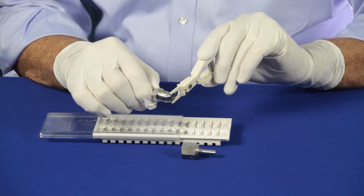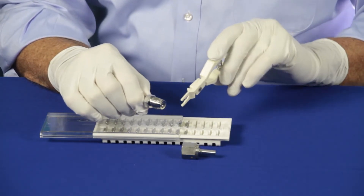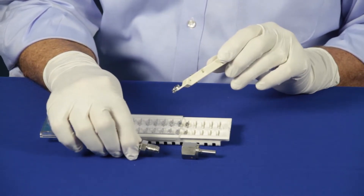Side load gaskets are installed on the male VCR gland. The gasket tool also enables you to remove the gasket in those applications where tight spaces might be a little critical.